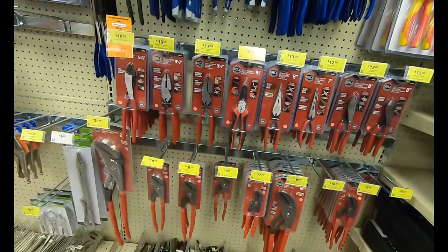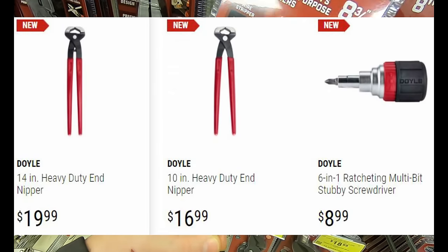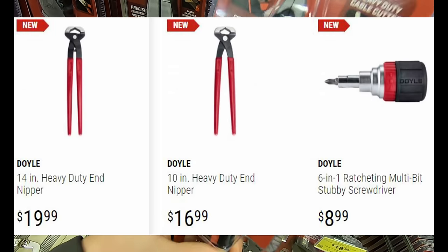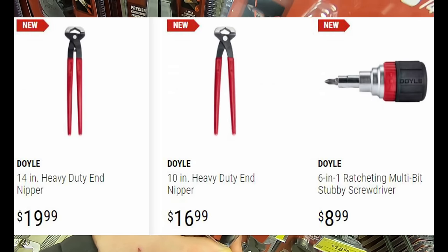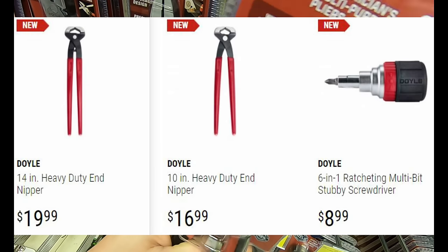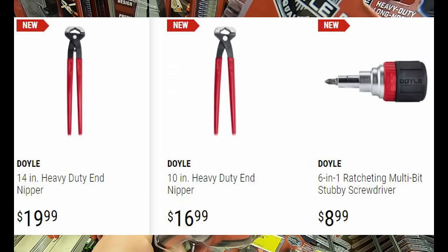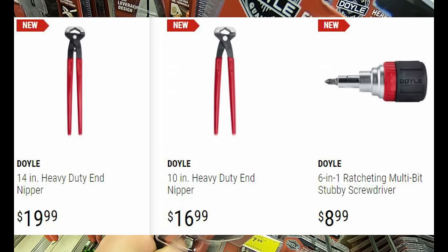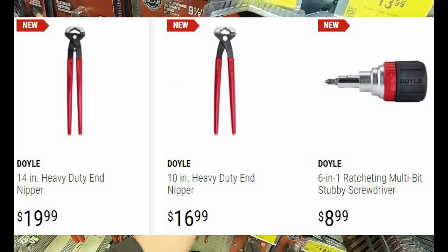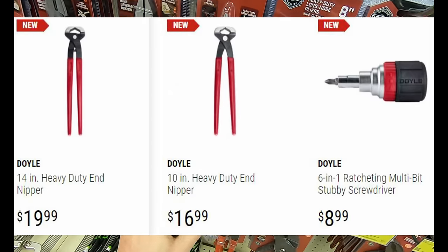Other products my store did not have in were the 14-inch heavy duty end nippers at $19.99, the 10-inch heavy duty end nippers at $16.99, and the Doyle six-in-one ratcheting multi-bit stubby screwdriver. If you're stuck in a tight place and need something like that, this might be for you. I tried out the larger size one and there was too much slop in it, so hopefully they fixed that with this six-in-one stubby screwdriver.